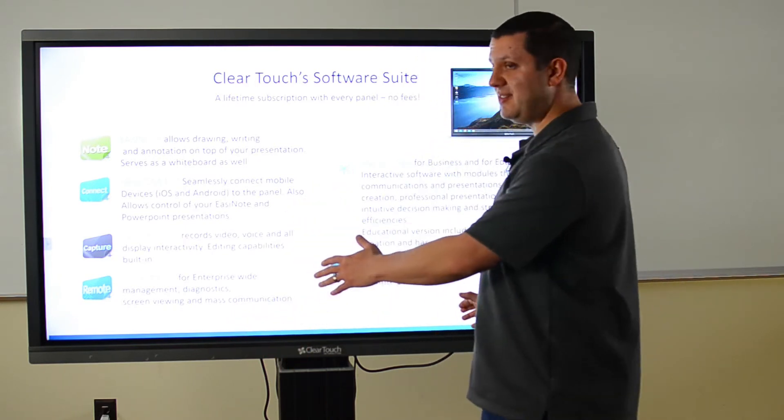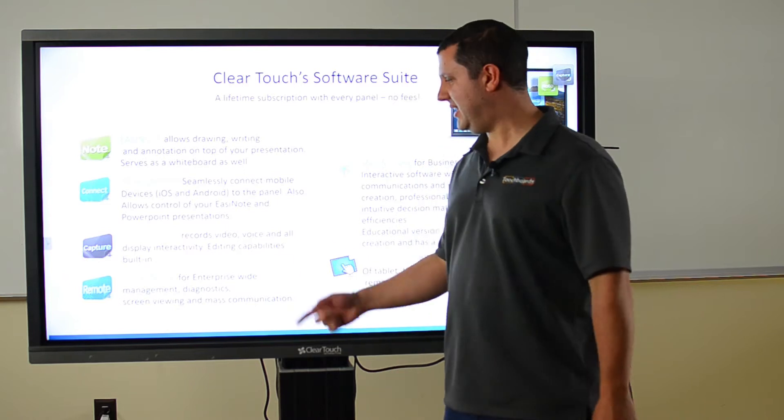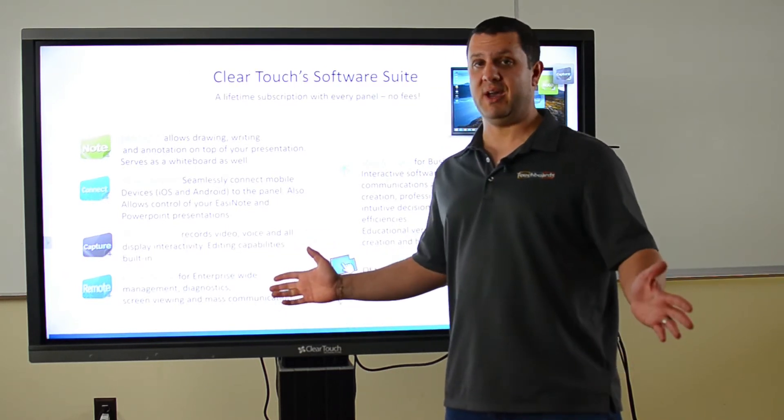You buy this and you use the software. You're not shelling out money every year to keep using it. Buy it once and you're done.